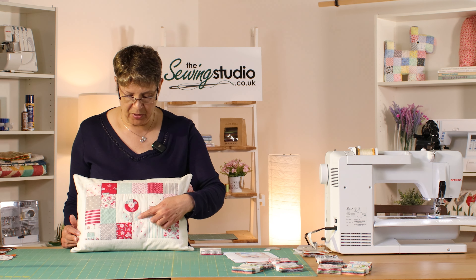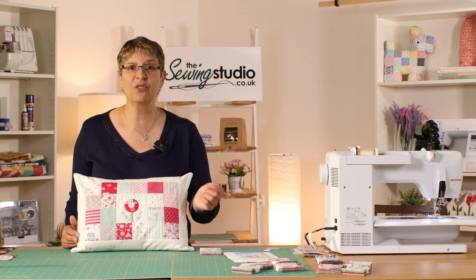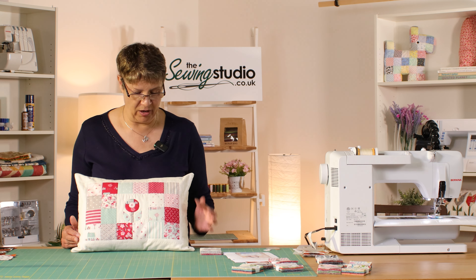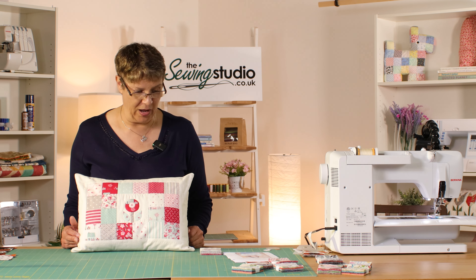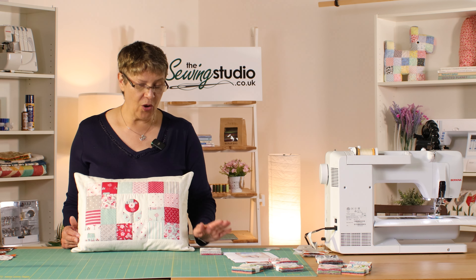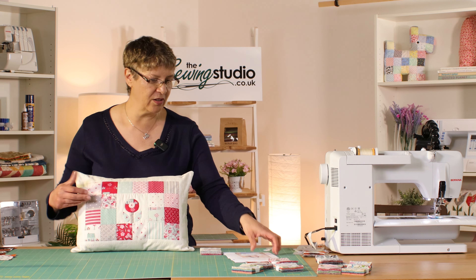Hi everyone, it's Jeanette here from the Sewing Studio with another fun little project. I've had so much fun doing this one. This is a lovely little cushion. It's a free pattern on the Moda website — somebody here spotted it and said 'Jeanette, will you make this cushion for us?' And I was like, absolutely yes, can't wait to get started.